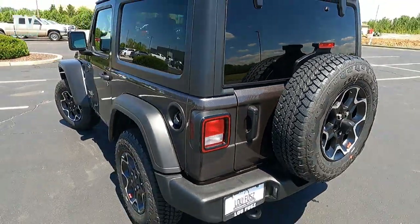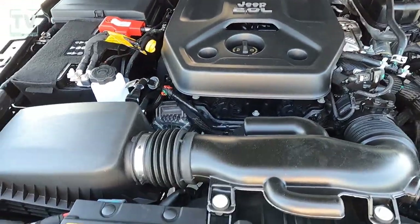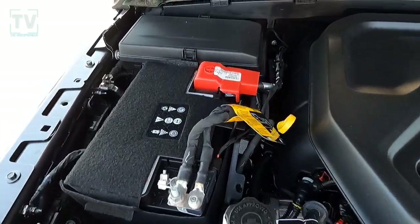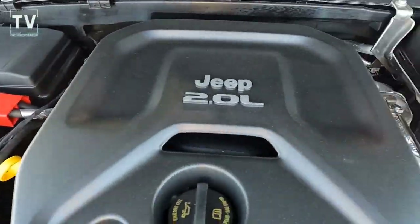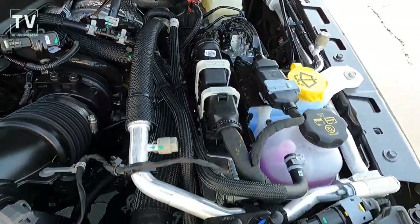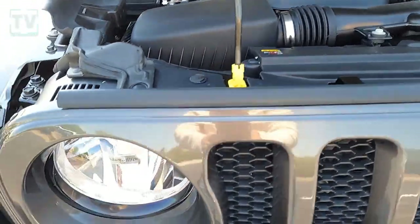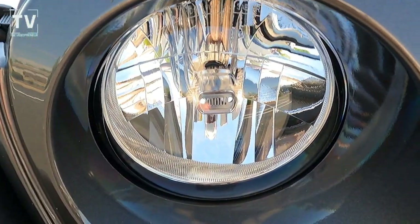As well as your third tail light on top of the spare. As far as the engine is concerned, it's a 2.0-liter inline four turbocharged engine, 270 horsepower, 295 foot-pounds of torque, eight-speed automatic transmission, 22 city / 24 highway. There's the grille again in the headlight.